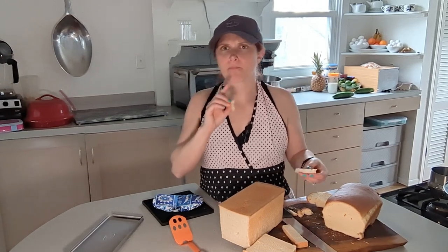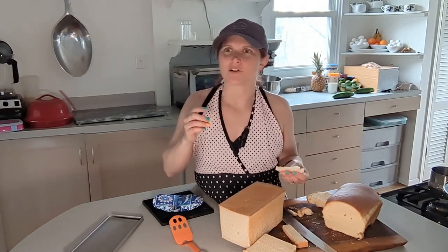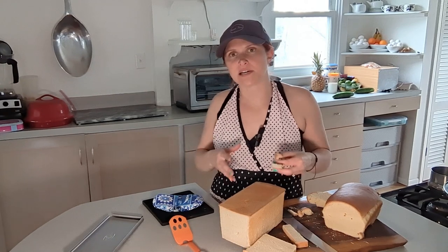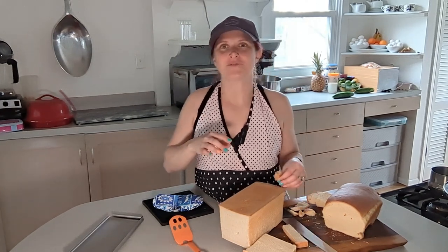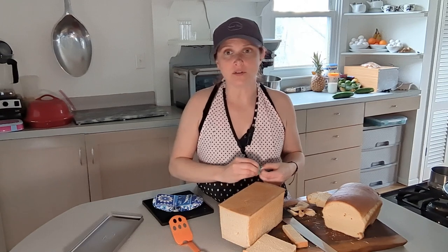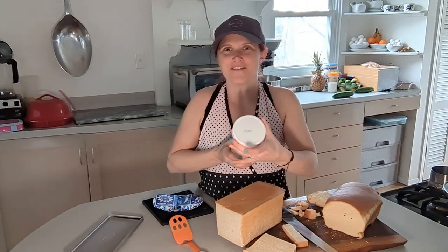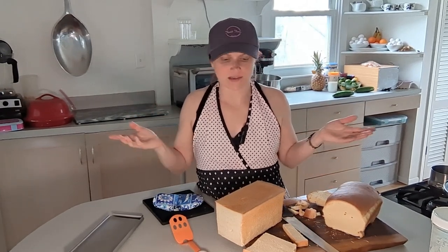The sourdough one has a bit more chew to it, not as crispy, but really nice flavor. Once it cools down completely and forms that crust back on the outside it'll be even better — that's one of the reasons you don't cut things when they're still warm. Both are really good loaves. If you're keeping a sourdough starter, this is a great way to use the discard. Both recipes use simple ingredients and are pretty easy — they just take time for the two rises. Thanks for joining me, and I'll see you next Toast Time!